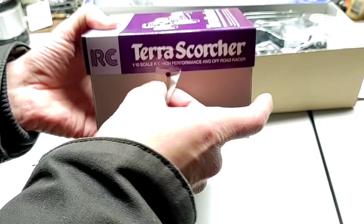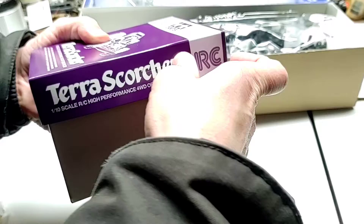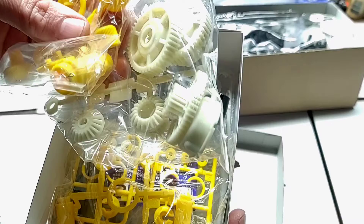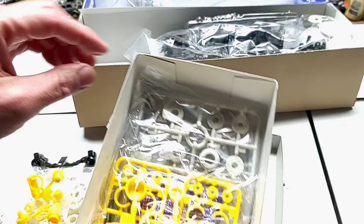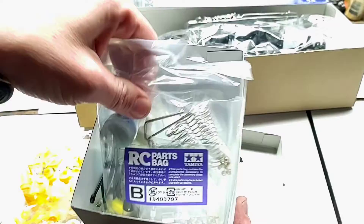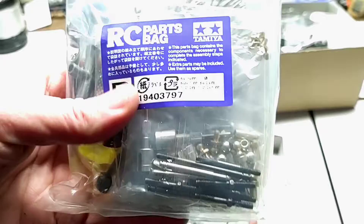This little box is a bit taped up — we'll peel off the tape and see what we're looking at. We've got a whole stack of parts in here: shock bodies, transmission gears, steering knuckles, servo savers, more shock parts. There's a big parts bag filled with transmission gears, shock parts, shock springs, O-rings, oil for the shocks, all kinds of hardware — screws and things of that nature.